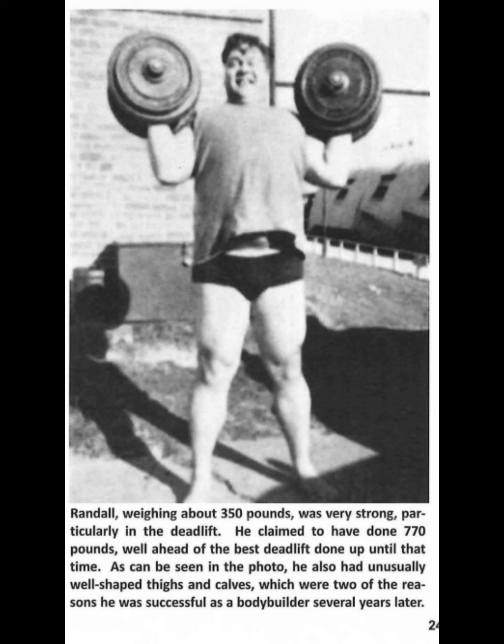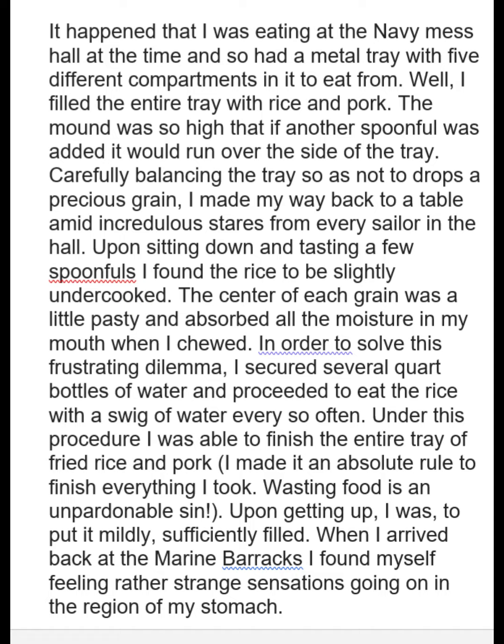A lot of people don't like good mornings — they feel that they're dangerous and they're tough on the back. But I know some people that swear by them. My friend Don Coons, who's 72 I believe now, and still does all the power lifts with good weight, still trains regularly, and still has a good squat — he loves good mornings.